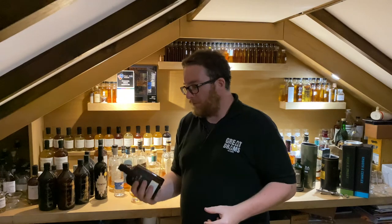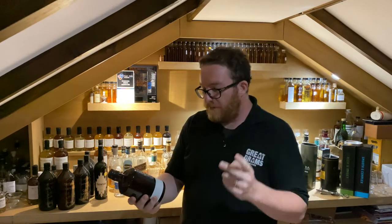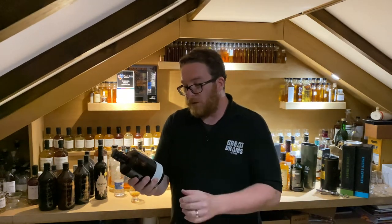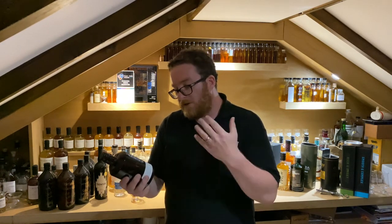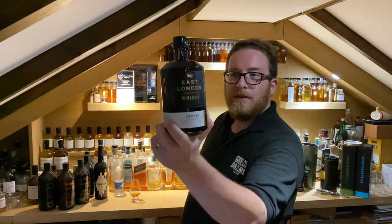Hey, great dramas! Today we're having a look at East London - the East London Liquor Company whiskey, their very first release. This is bottle 214 of 269, London Rye, and it's been a triple cask inaugural release: new French oak, ex-bourbon, and a PX finish.